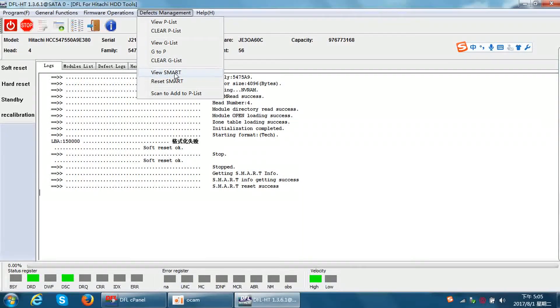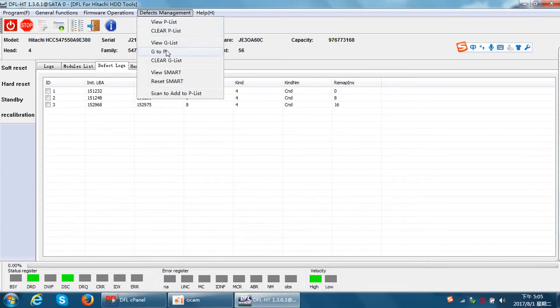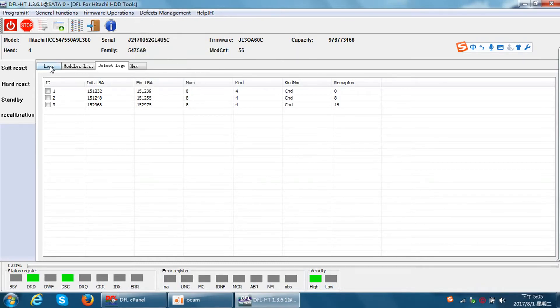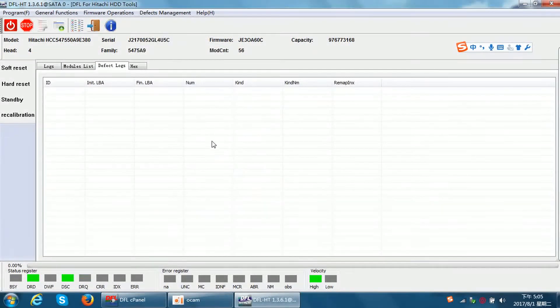After the SMART reset, we can try to view the G-list and find some G-list defects. We can move the bad sectors stored in the G-list to the P-list using the 'G to P' menu. We can see 'Execution Success.' We can view the G-list again and it's empty, meaning all the bad sectors stored in the G-list have been successfully moved to the P-list.